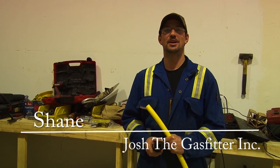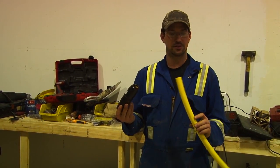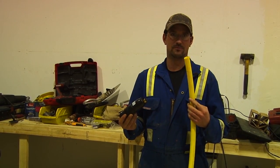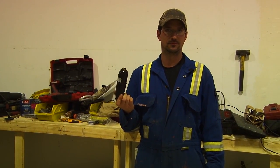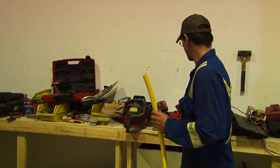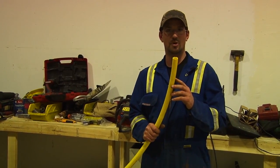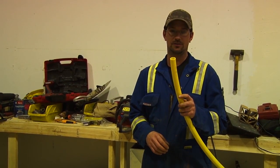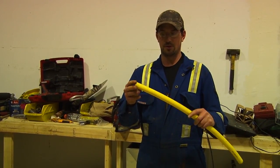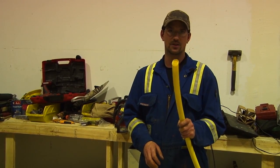Hi, I'm Shane with Josh the Gas Fitter Inc., and today I'm going to show you how to make a connection on an underground poly plastic pipe connection with a Perfection company coupler. This is the plastic poly pipe and this is what they use underground for gas lines.